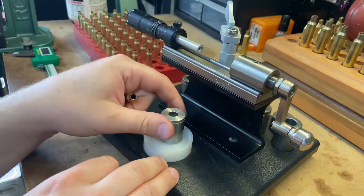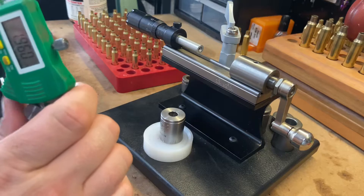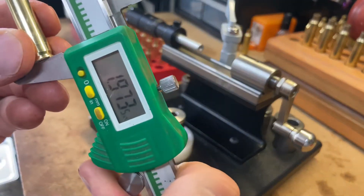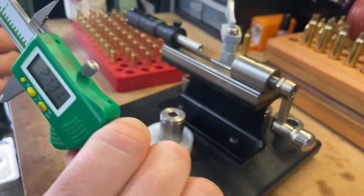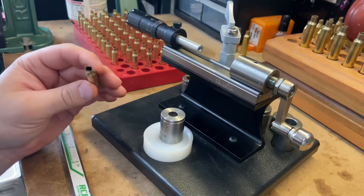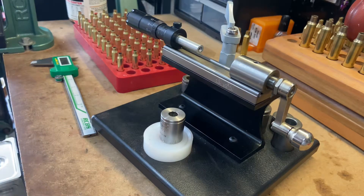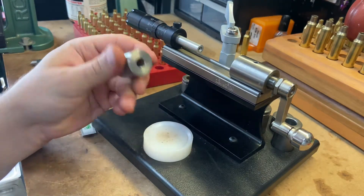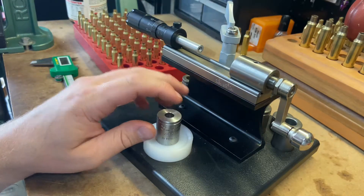You just tap it on there and get it out, then you can measure. Right there — 1.750 every single time. They're always just right on. This thing just works, and it's really not that expensive. I think everything here was a couple hundred bucks, and I think the case holders are 20 or 30 bucks a piece — but they never wear out, so it's a one-time purchase.